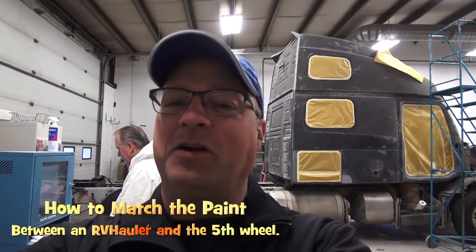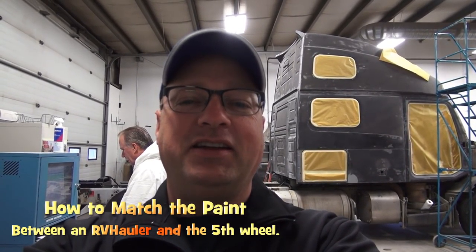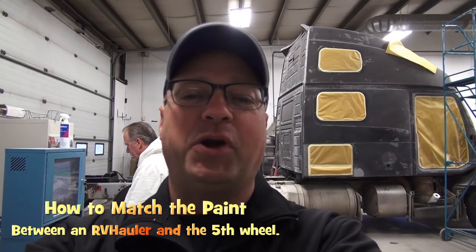Hi, I'm Greg from RV Haulers. Behind me we've got the RV hauler named Storm. He's getting ready for a beautiful paint job. Let me show you the preparation work that's been done just before this truck goes for spray.